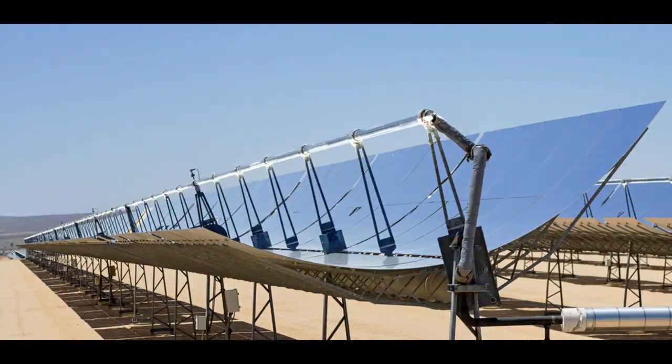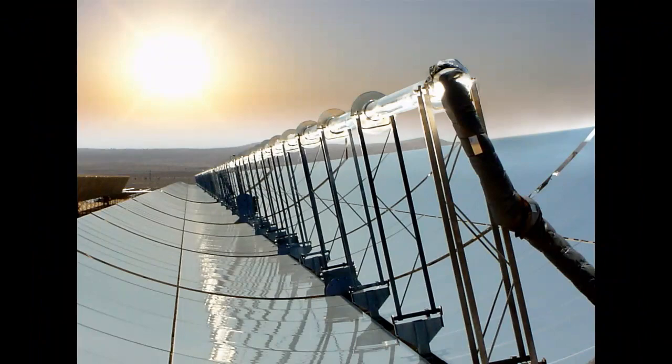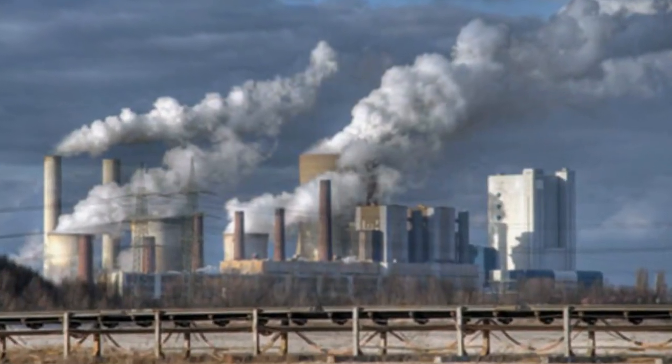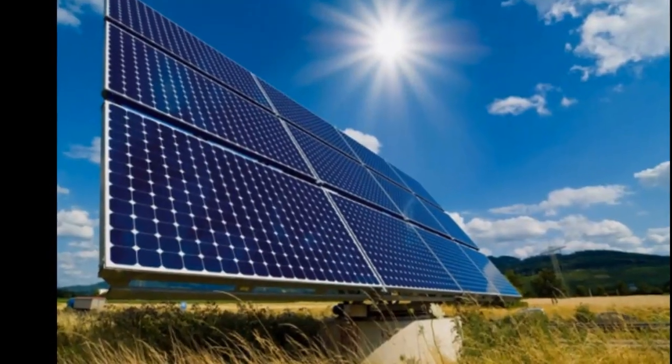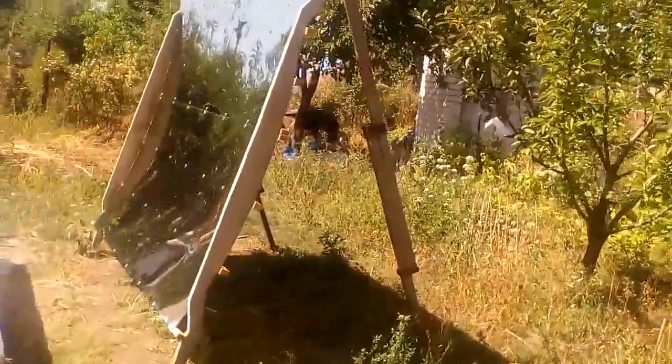Unfortunately, these widely known solar concentrators are very expensive, and therefore it is difficult for them to compete with traditional energy sources or photovoltaic solar panels. That is why my YouTube channel is looking for cheap types of solar concentrators, and this concentrator is the next step of that search. This white screen will help us better see the spot of solar radiation from my stainless steel sheets.